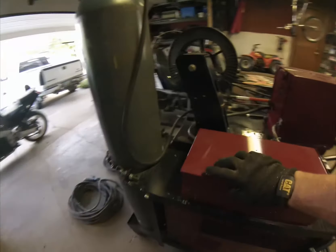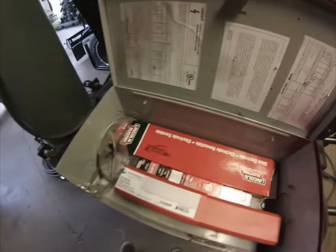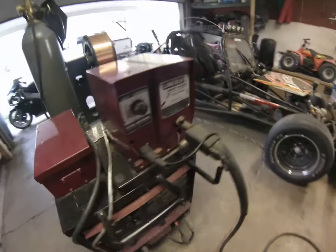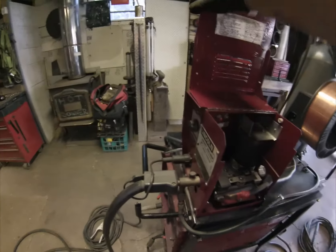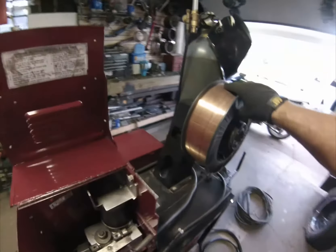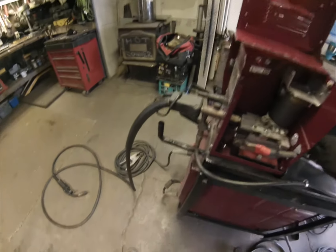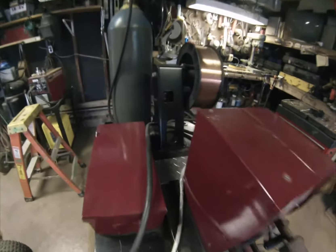This box I put in here is just a container for a couple sets of welding gloves and my electrodes for stick welding. This right here is a Lincoln squirt gun — it basically feeds the wire through. I've got a 33-pound spool of 0.035 wire. The power comes from this machine.